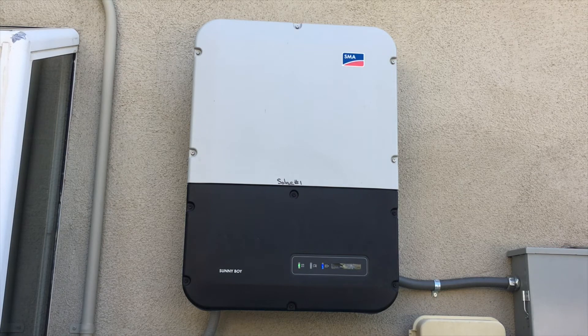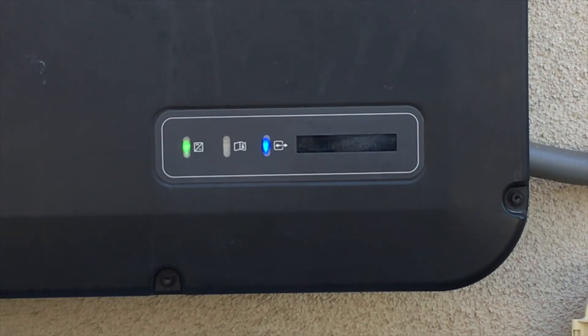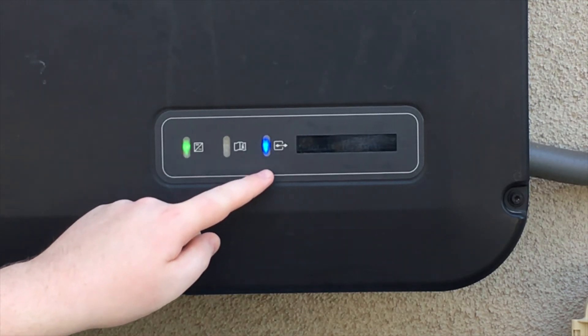Now let's look at the post-2007 SMA inverter. You have a LED display on the bottom right corner of the inverter with three LED lights: green, red, and blue.